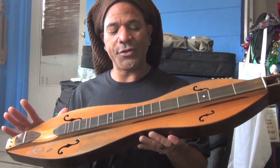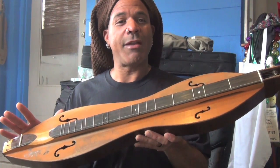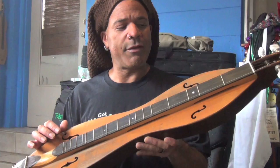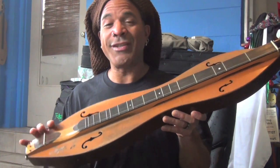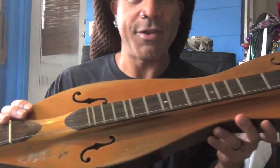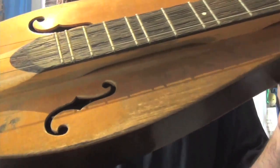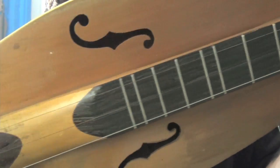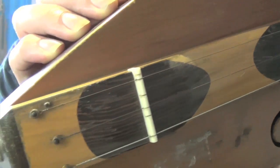I collect dulcimers and this is actually not merely a collected dulcimer. This is the original dulcimer that I began playing with Mojave back in 1999. It's a Folkcraft — it was built in 1994. And as you can tell, it has been through an awful lot. I'll get in close here so you can see some of the stuff happening on the surface.